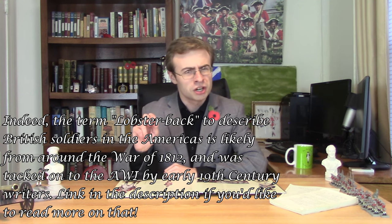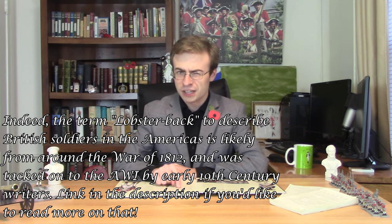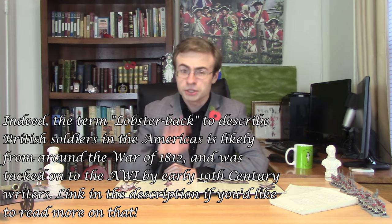'British soldiers were provided with uniforms and supplies.' Yes. 'The American colonists nicknamed the British soldiers redcoats or lobster backs because their uniforms were red.' Rather straightforward, but the term 'lobster back' may actually have been a later term than the American War of Independence — that might be an anachronism. It's a small one.